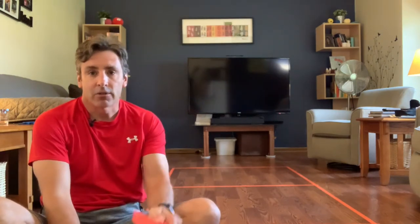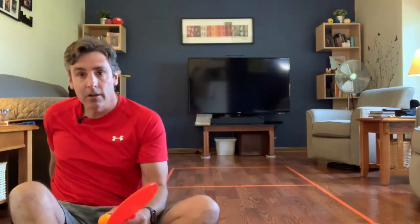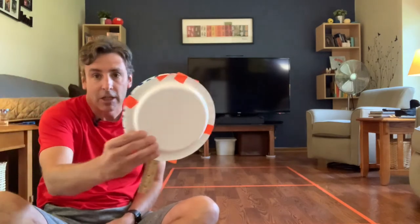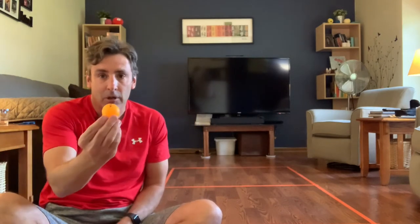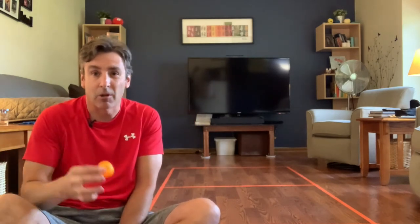To play floor pong you need a paddle and a ball. If you don't have your own paddle, you can make one — I've taken two paper plates and a ruler to make a paddle. If you don't have a ping-pong ball, you could play with a tennis ball or any small ball or super ball, though a super ball might be harder because it's so bouncy.